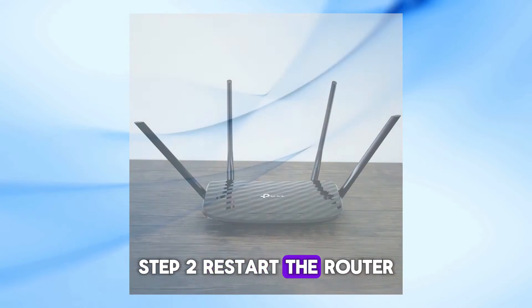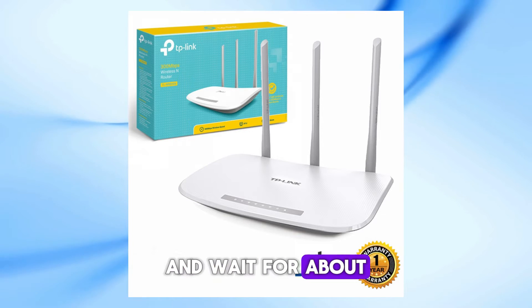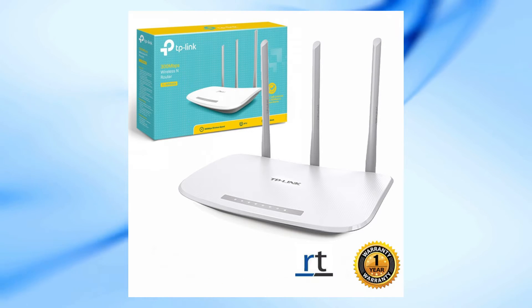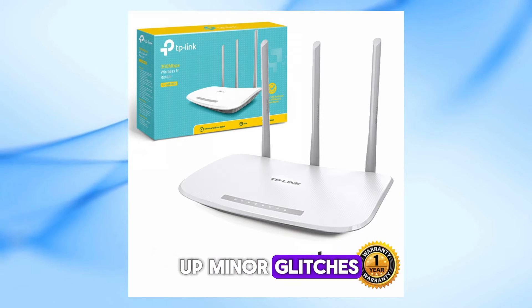Step 2: Restart the router. Next, let's restart the router. Unplug it from the power source and wait for about 10 to 15 seconds. Then plug it back in and see if the power light stabilizes. This can often clear up minor glitches.